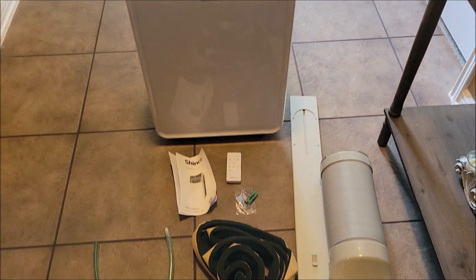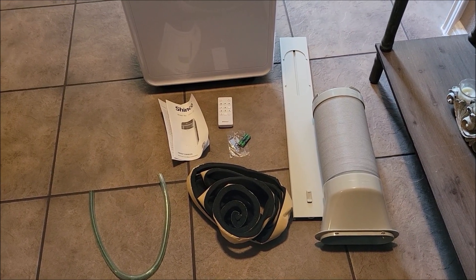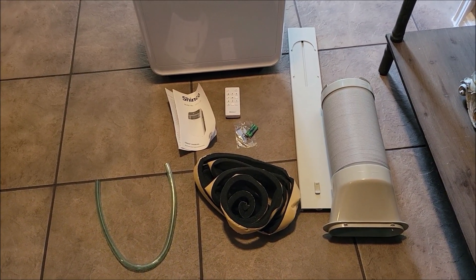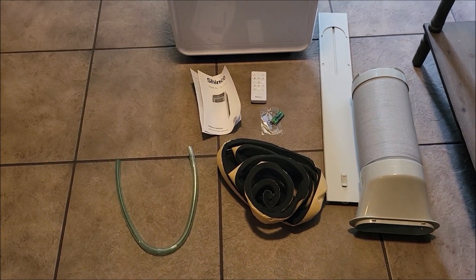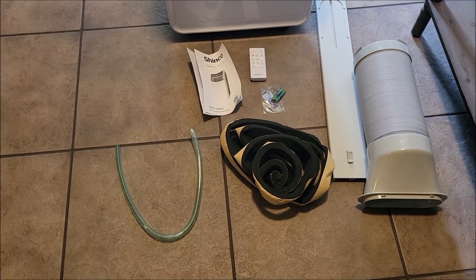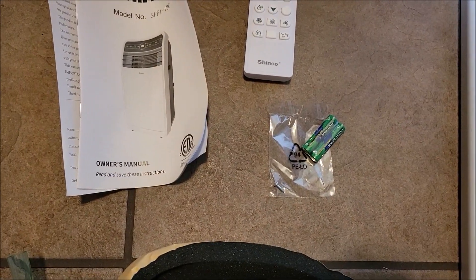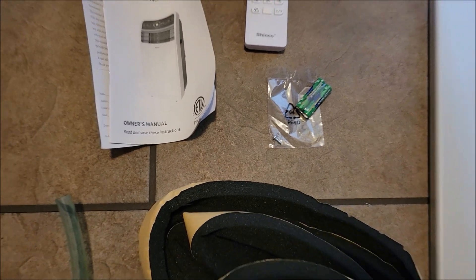Here it is, all out of its packaging. Over here to the right you've got the vent hose. You've got the adapter that goes where the window would shut, and it lets the hot air vent out of your house. You've got a roll of insulation that goes around that to seal better around the window. You've got this hose to the left — that's a drain hose for the humidity that collects in the unit. Then you also have the manual, a remote, a set of batteries, and an extra screw that I don't know exactly what that goes to yet, but I'm sure I'll find out.